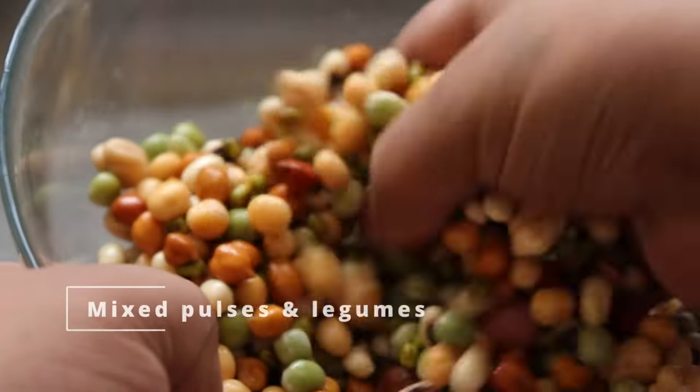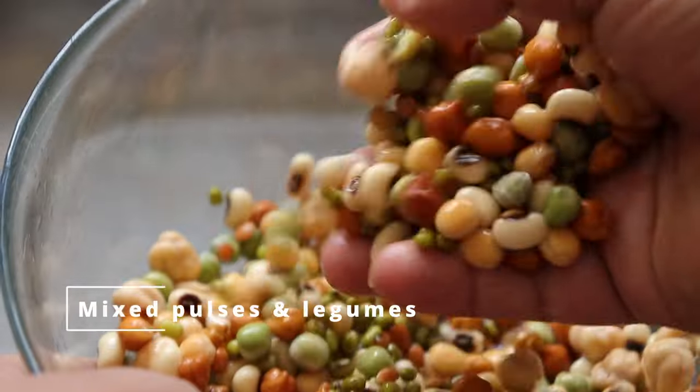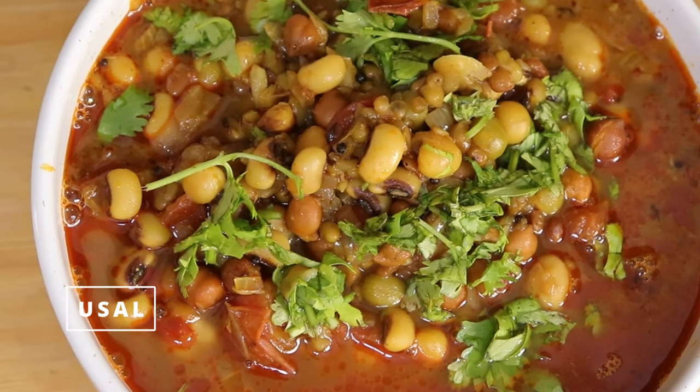Hello guys, welcome to my channel. Today I'm going to make mixed pulses and legumes, which is known as Ussa in Maharashtra. This recipe is made in different styles in different parts of India. So let's get started with the recipe.